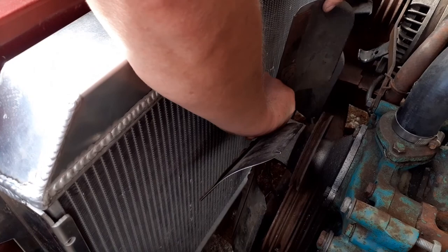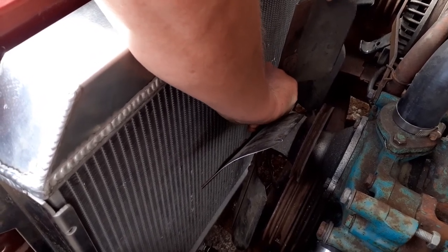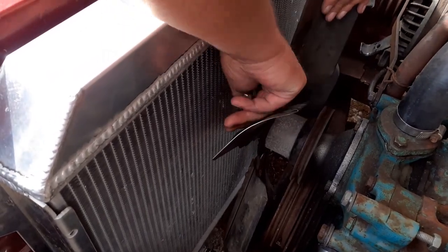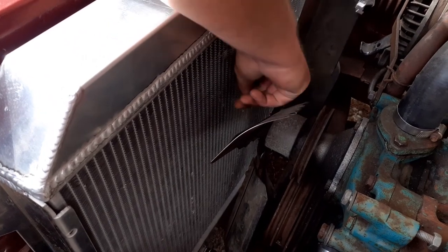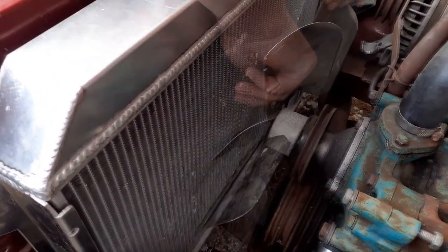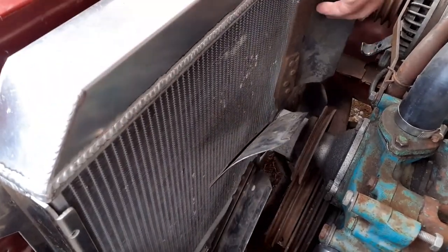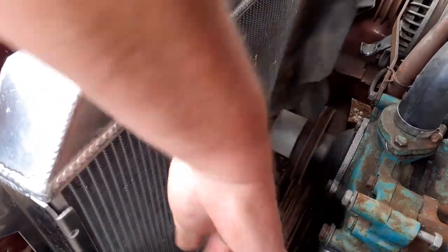I've also filled the radiator — I've just filled it with water at the moment just to make sure nothing's leaking, and as yet nothing appears to be leaking. So once I get it fired up, what I'll do is drain the water out and put a proper mix of coolant in. That's the fan in with a nice quiet water pump now — you can actually hear it moving water around inside. So let's try it.